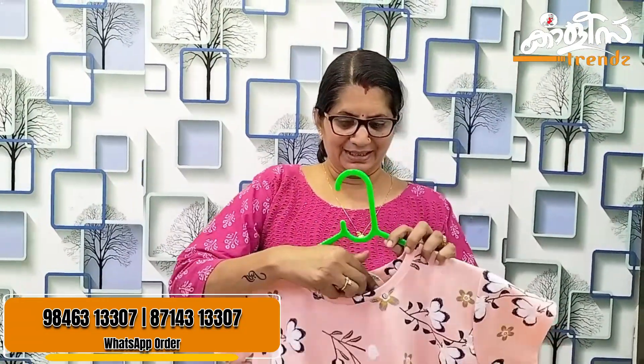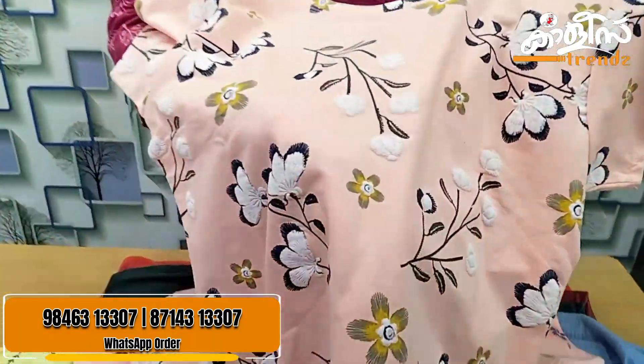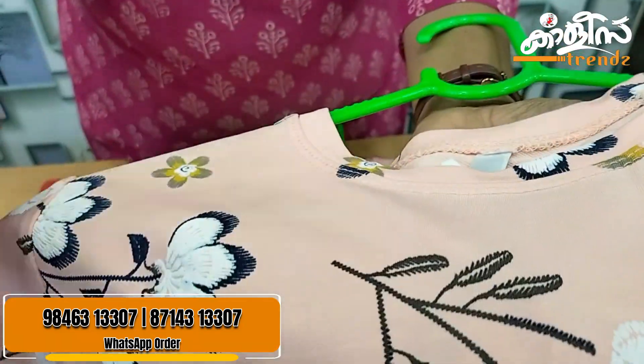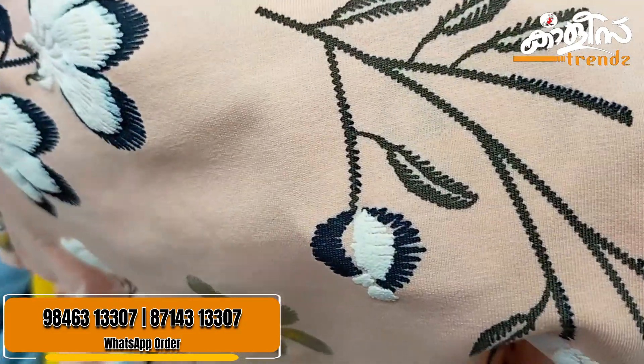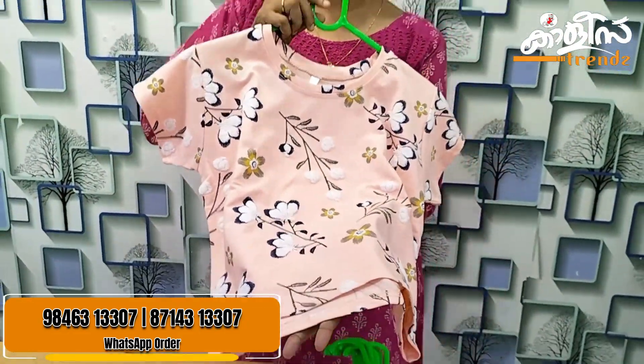If you want to make it, you will have a big piece. The top is a peach color. If you want to make it closely, you will have a nice thread. This is a thread. This is a crop top. The price is $279.